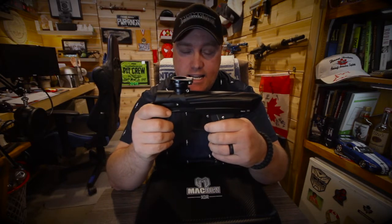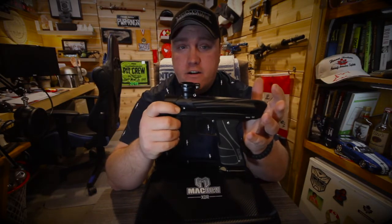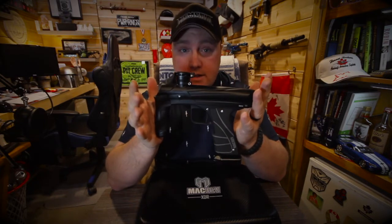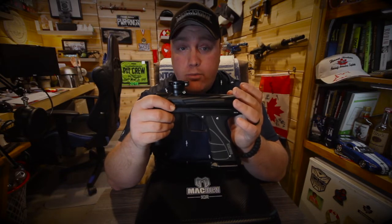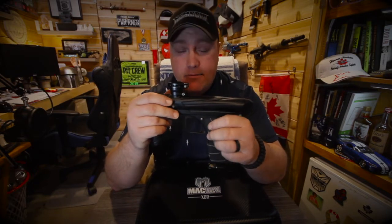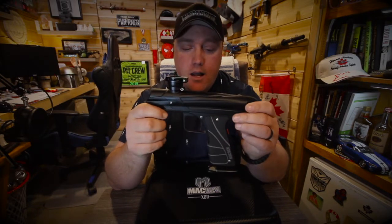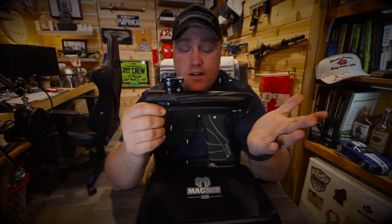It comes in three different configurations: electronic, mechanical, or you can get it with both the electronic and mechanical frame combination together. And of course, it is three different price ranges — I'm not going to quote prices on this channel because prices change. Quite honestly, spend the money — it's a mid-grade marker — and get the combination of the electronic and the mech frame so you have two markers in one. You can't beat that.